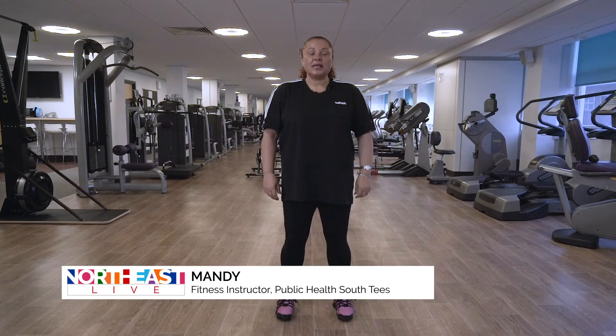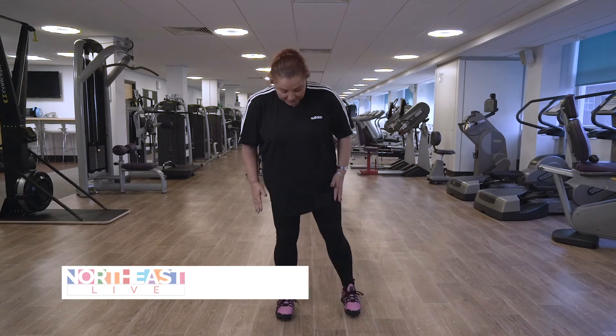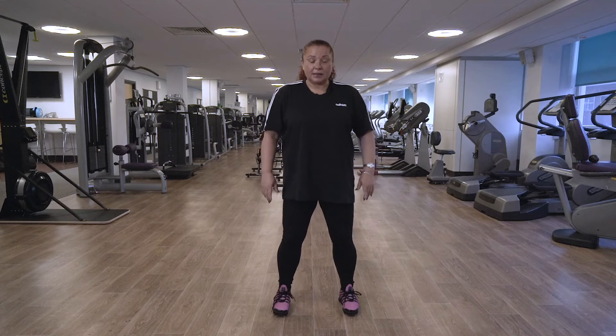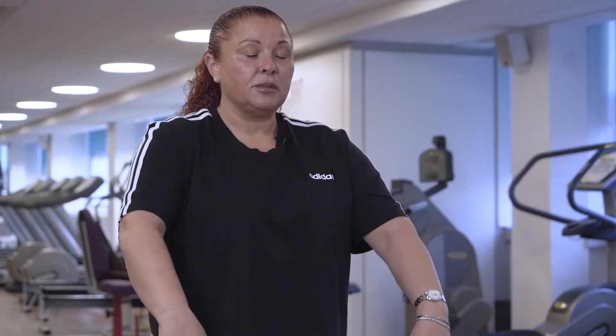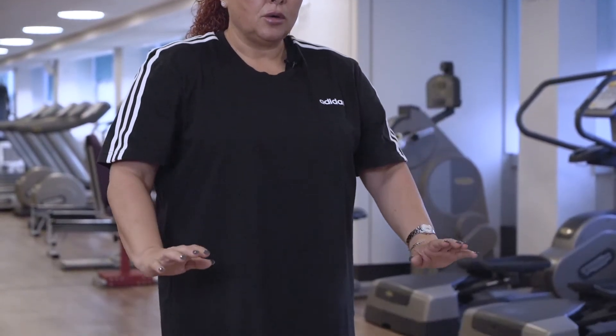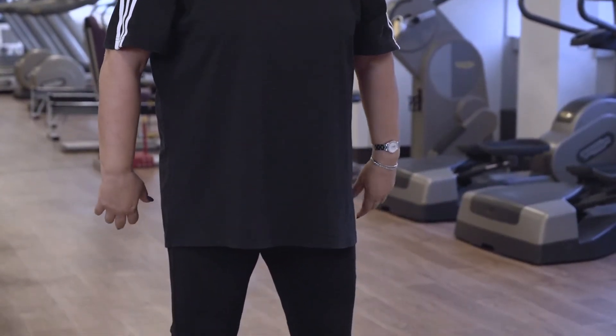Hello, today we're going to do some Tai Chi moves, but firstly we're going to warm up. So if you just like to stand with your feet hip distance apart, just let the body relax. We're going to start off with some breathing. So you're just going to slowly lift the arms up — nice fluid movement. Breathe in. And slowly breathe out. So we're going to do that three more times.